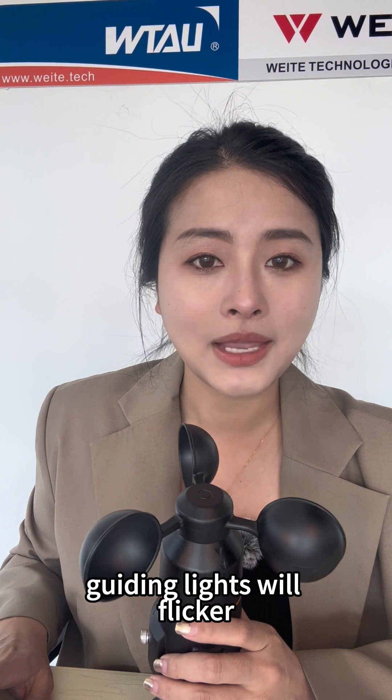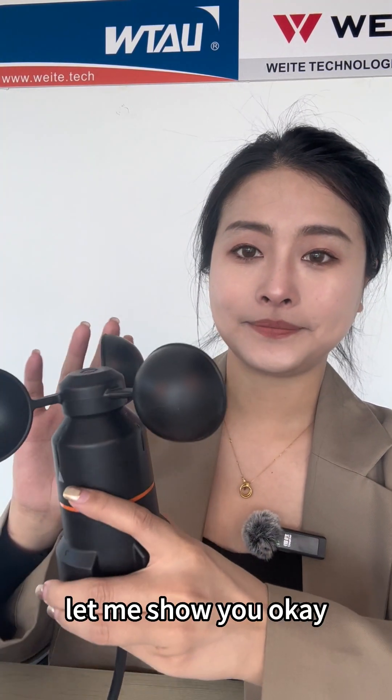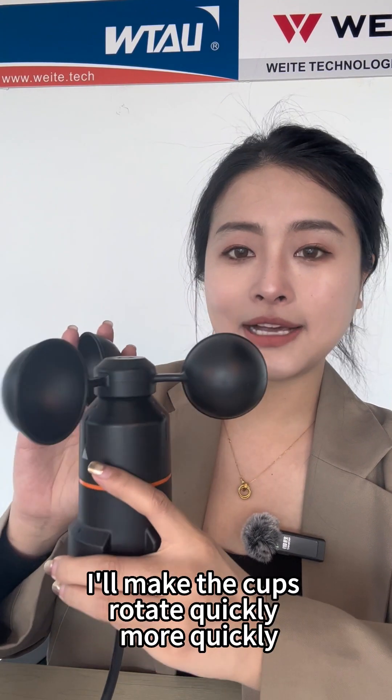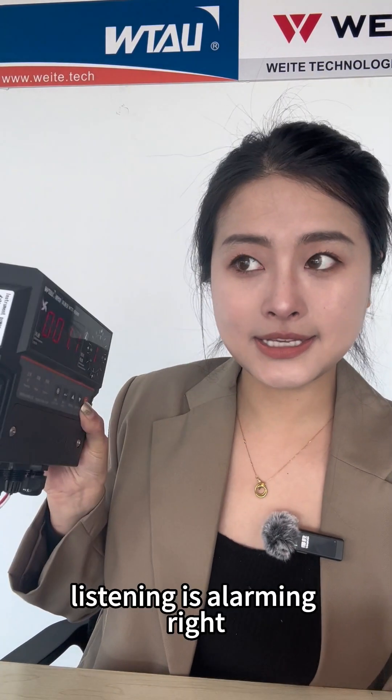Guiding lights will flicker and trigger the control relay action. Let me show you — I'll make the cups rotate quickly, more quickly. You can hear it is alarming, right?